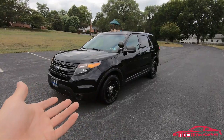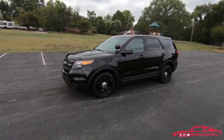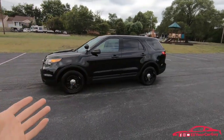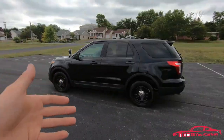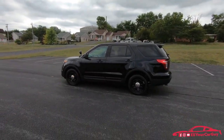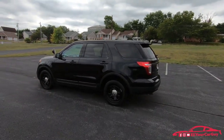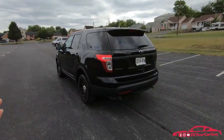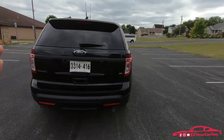The Ford Police Interceptor Utility is commonly mistaken for a Ford Explorer, and essentially that is what this vehicle is. But if you go to buy parts for it — if you go to a dealership or a parts store and tell them Ford Explorer Police Interceptor — they're not going to find anything, because it is listed under Ford Police Interceptor Utility. Ford also made a Ford Police Interceptor, which is basically the Taurus, while the utility version is essentially the Explorer.